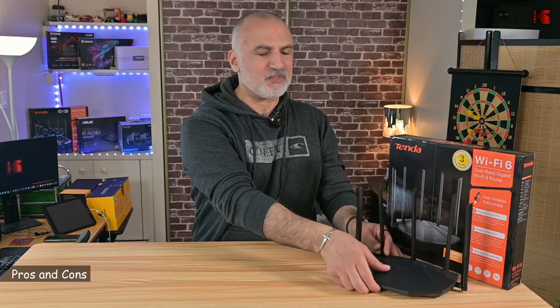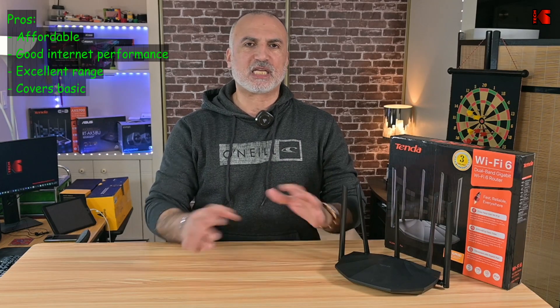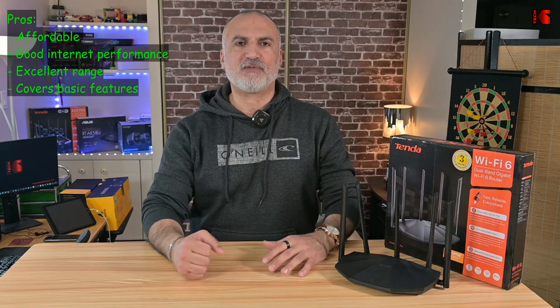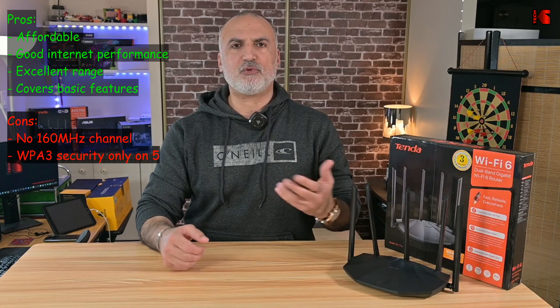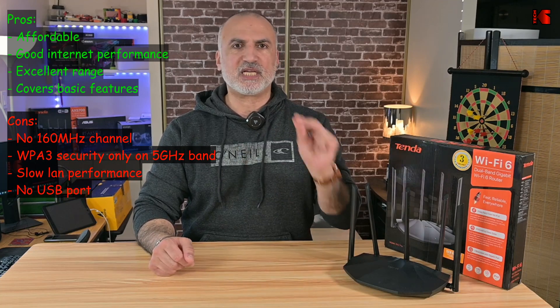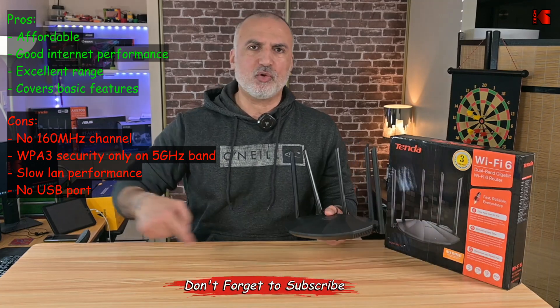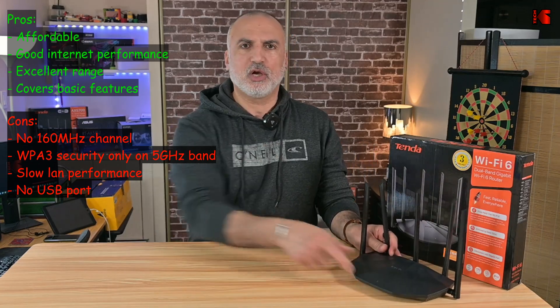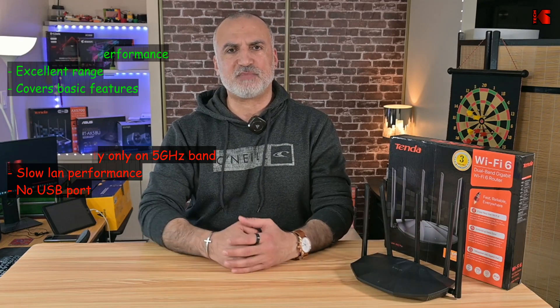Now let me tell you the pros and cons of this router. The pros are: it's an affordable Wi-Fi 6 router, it has good internet performance, excellent range, and covers the basic features of a Wi-Fi 6 network. The cons are: it doesn't have the 160 MHz channel, WPA3 security only works on the 5 GHz band and doesn't exist on the 2.4 GHz band, it's very slow for LAN connections between PCs, and it doesn't have a USB port.